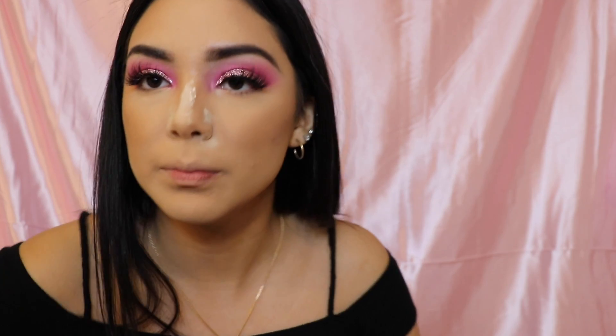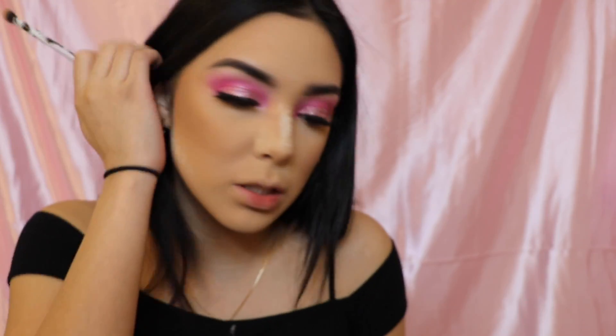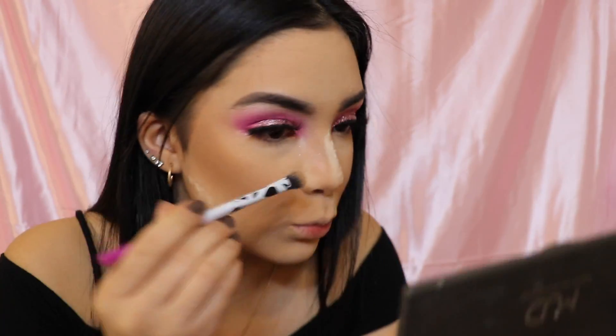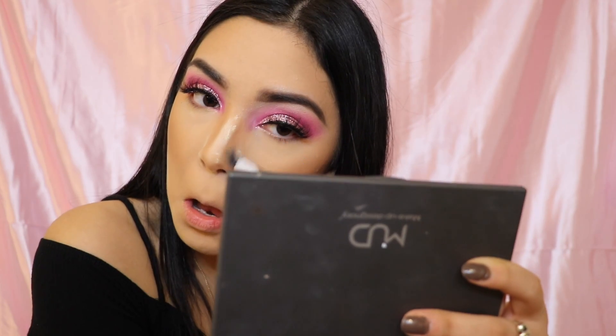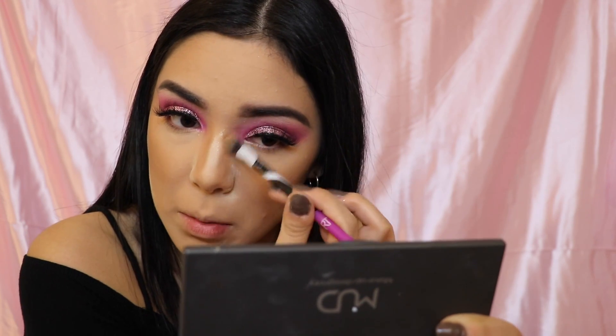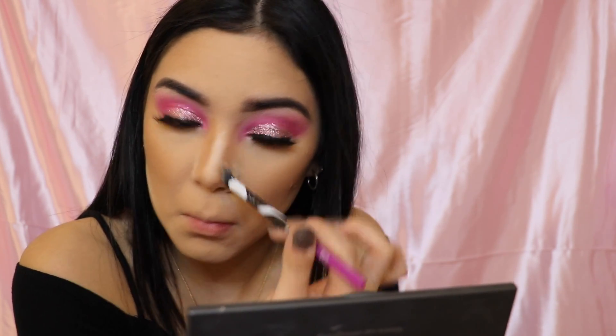Now I'm going to contour my nose with the same bronzer, using this Real Techniques beige eyeshadow brush — it's just dense, kind of like the same one I used earlier for my crease. I'm still learning how to do this, so sorry if it looks bad. I've never done it with cream before so it looks a little dark, but we'll see.